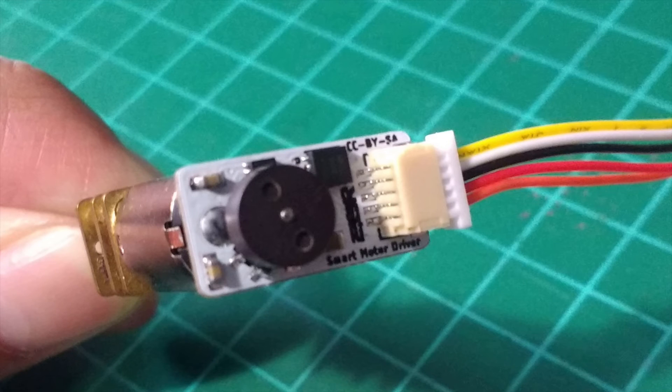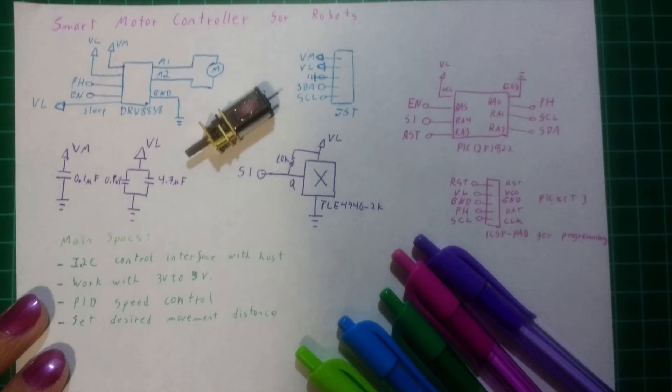As you can see, SAMI has all required components to control the motor already on board, including a microcontroller, an H-bridge, and a Hall effect sensor. So it is capable of doing the work by itself. You just need to supply power and send orders.